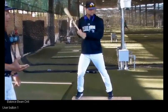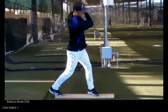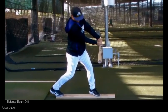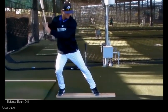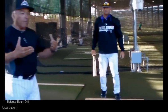Here's a little variation of it. Now he's going to start from his finished position and we're going to backwards chain it. So he's going to start with his follow through, come back to contact, back to touchdown, and back to load. Now he can feel every phase going forward and backward.